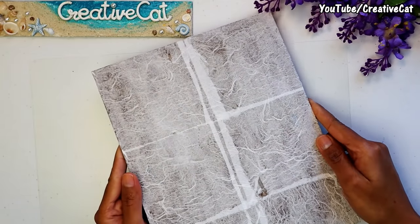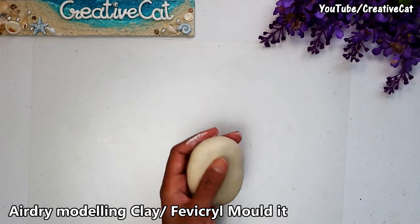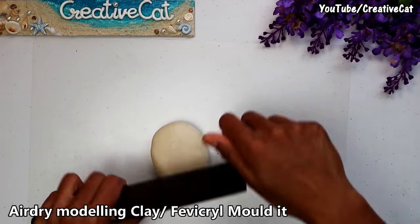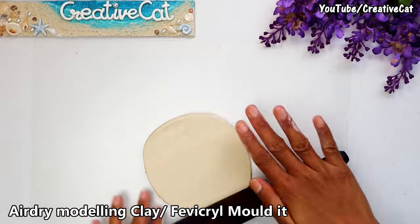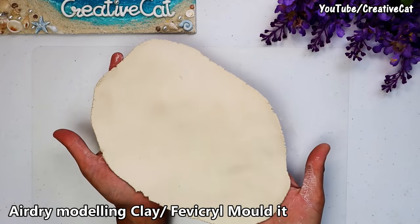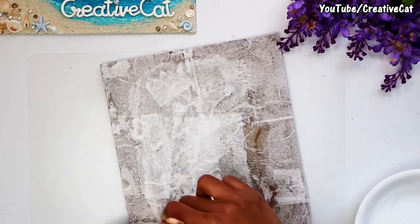Let it dry. I'm using air dry modeling clay — Fevicol molded will also work nicely. Roll the clay and stick it to the surface using glue.